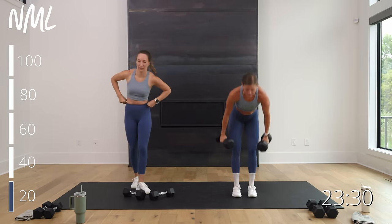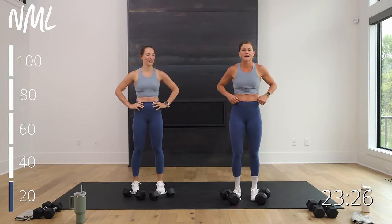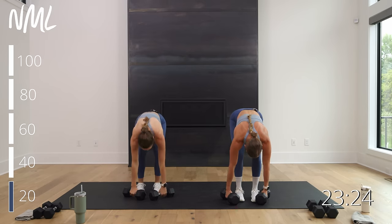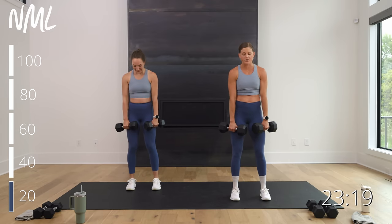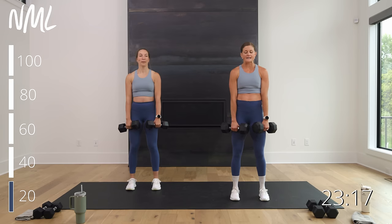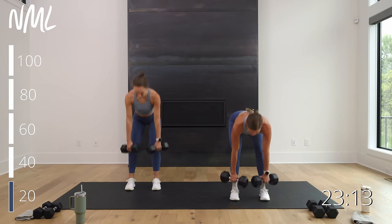All right, circuit one — go heavy. Deadlift clean is move one. Plank row, row, burpee sprawl is move two. 30 seconds on, 15 seconds off. Feet are bilateral, toes face forward. Hinge, hinge, hinge — clean it up. It is a deadlift and clean: deadlift and clean. The clean is optional — you can stick with a heavy deadlift. 30 seconds in three, two — let's go.